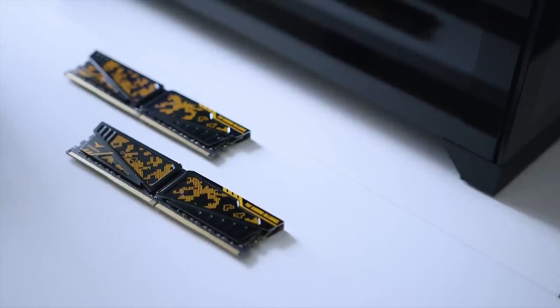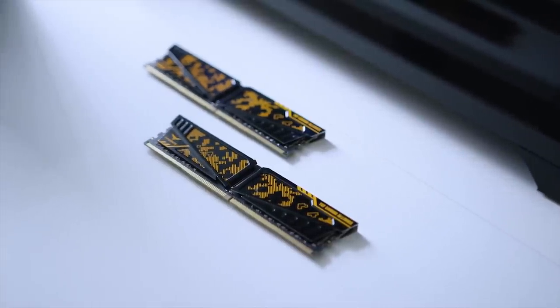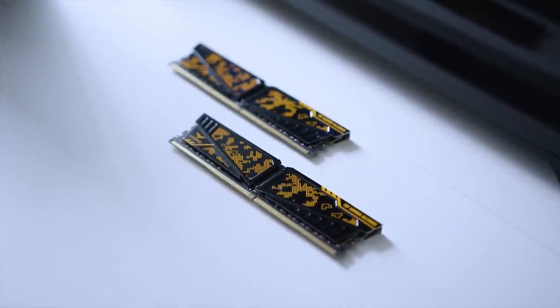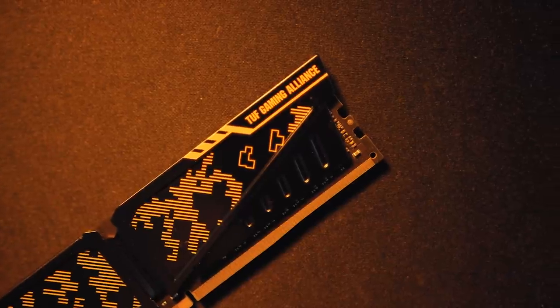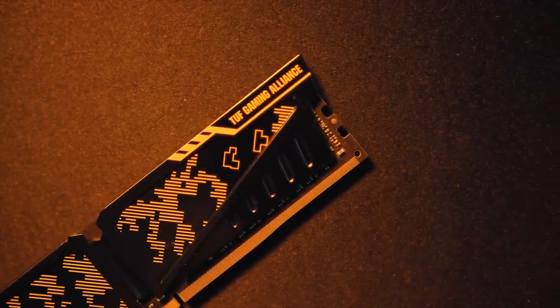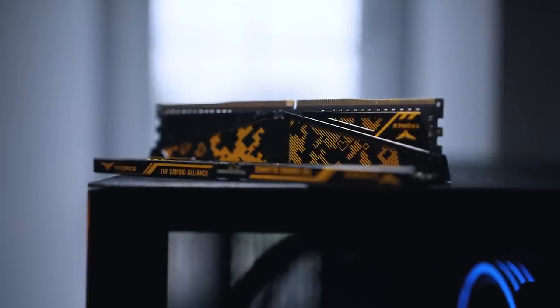For memory, this was a no-brainer. The TeamGroup T-Force Vulcan Tough Edition 16GB DDR4 kit clocked at 3000MHz caught everyone's attention at Computex. It doesn't have RGB lighting but features the tough branding with camouflage that looks very unique compared to the competition, and its rated speeds should help a bit with performance.